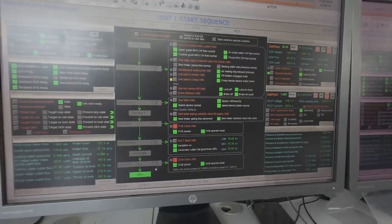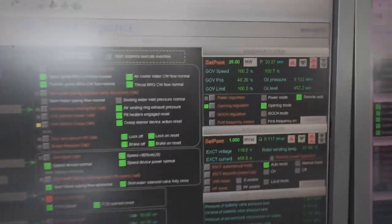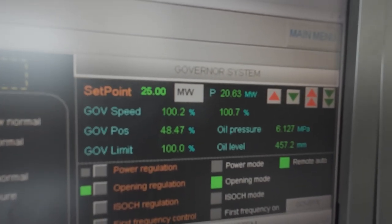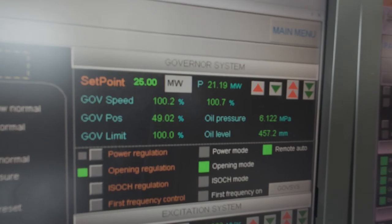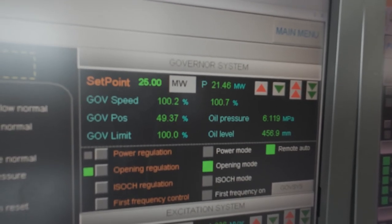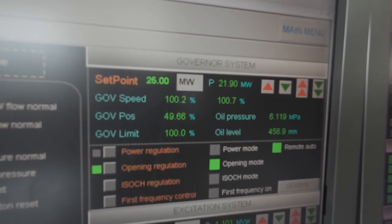Step 9: Final load increase to 25 megawatt. A further command raises the load to 25 megawatt, with the turbine adjusting accordingly. Within 90 seconds, the unit stabilizes at full operation with no alarms.